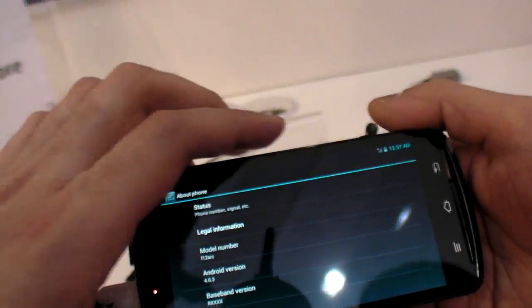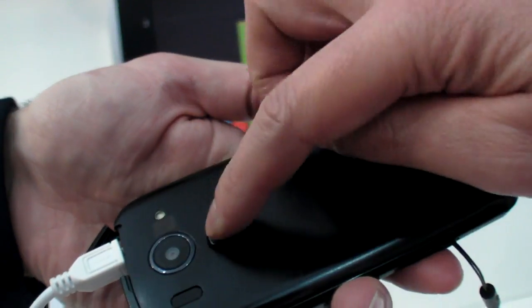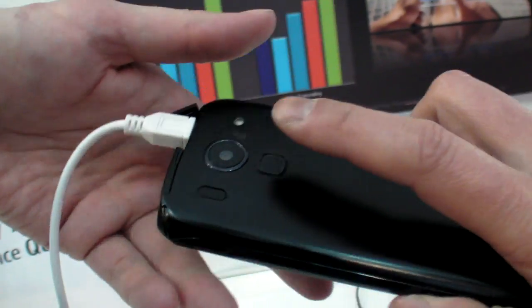This is ultra high-spec. What else are you showing? Fingerprint — it has a fingerprint sensor.